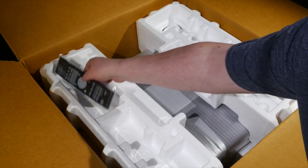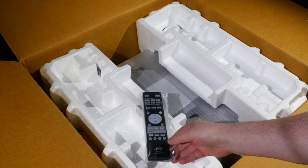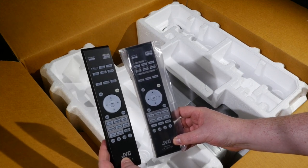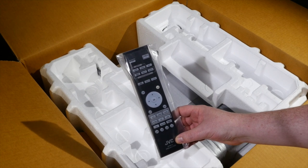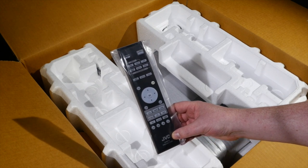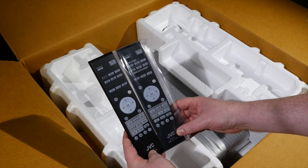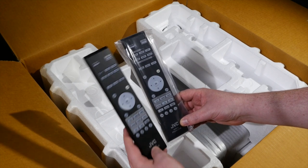Up in the top corner of the box we have this year's JVC remote control for the X7000. Comparing it with the one from the X700, the buttons have changed — we now have more lens memory functionality with two memory buttons for lens memory, as well as lens control and CMD. There's a light button, and at the bottom the picture mode section has also changed — stage and photo are missing from the new remote control.